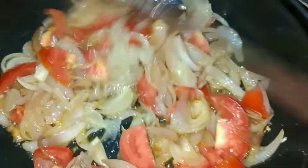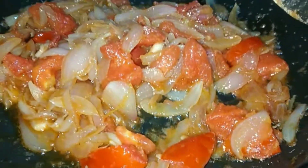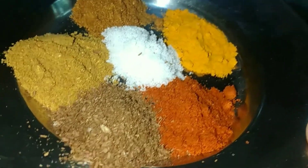We add 1 to 1.5 teaspoon of paste. Now we will cook it until it's dry. We leave it on medium and low flame, cook it for 2-3 minutes, then we will cook it with tomatoes. Look, tomatoes are very easy.